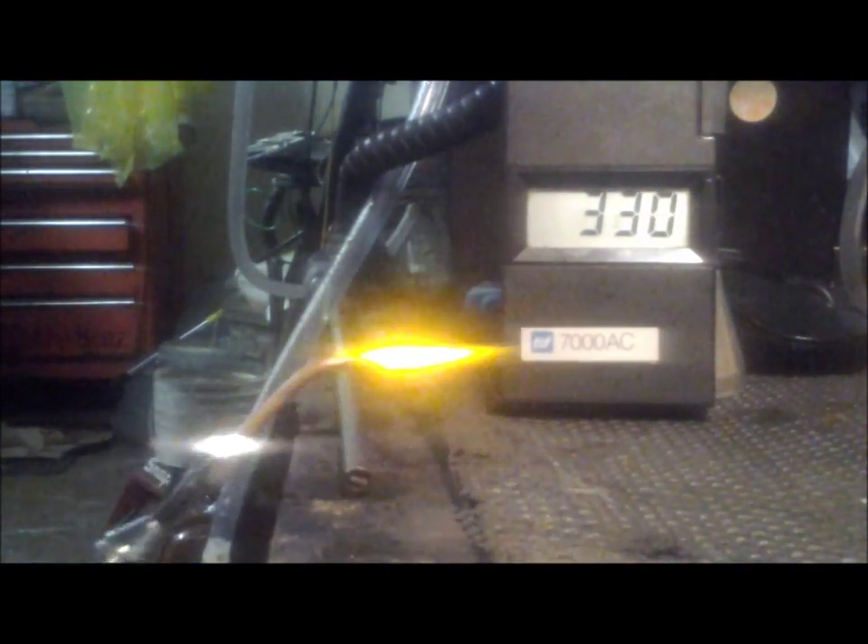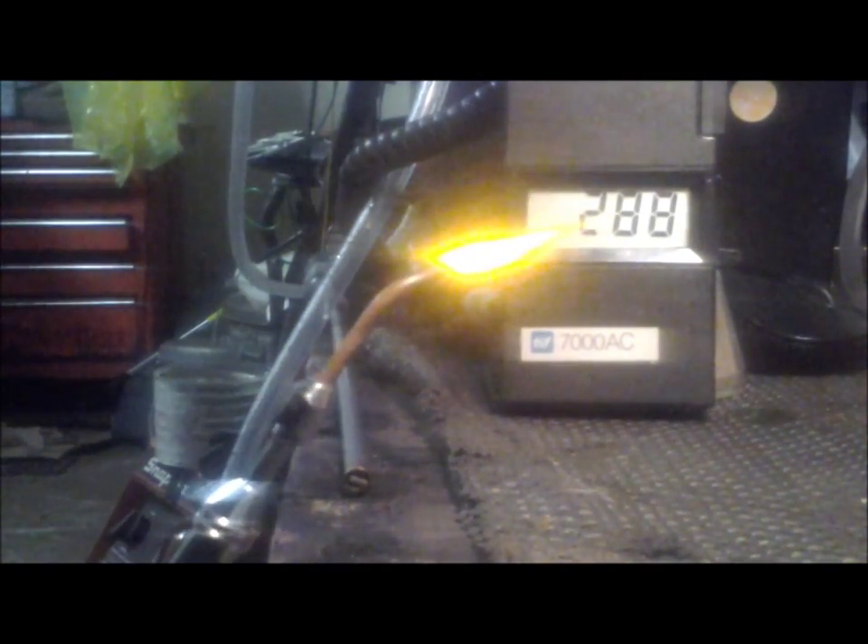They tell us that a pure HHO flame is roughly 277 degrees Fahrenheit. With the ability to meter this gas, we have a lot more options and possibilities for what we can do with this gas.